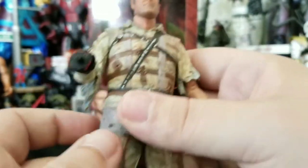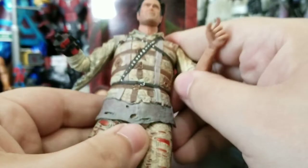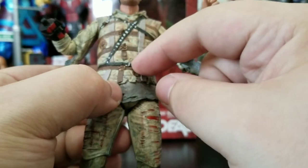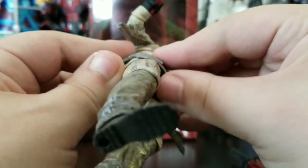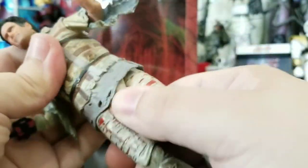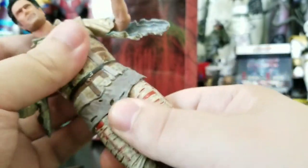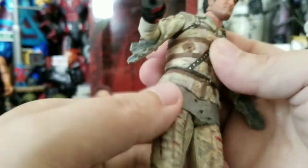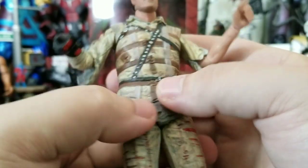Getting into the actual body itself — this is all covered and there doesn't seem to be an ab crunch, but he does have a waist swivel hidden underneath there, right here, just hidden under this rubber outfit. It's surprising it would still be able to move so freely. I just wish there was some ab crunch — why not NECA? It might squish the rubber and make it look weird, maybe that's why.